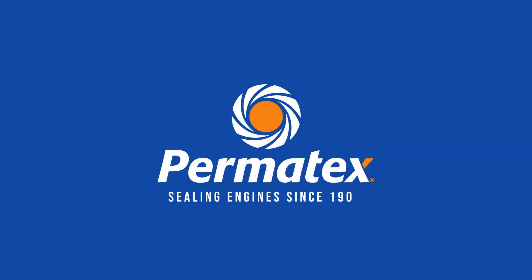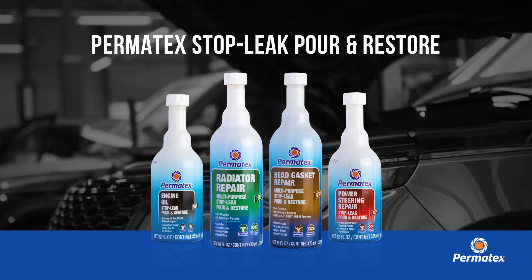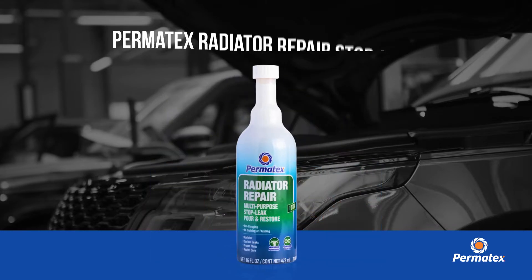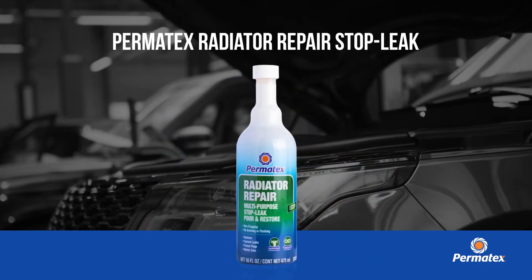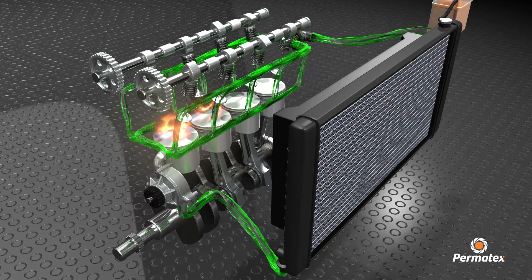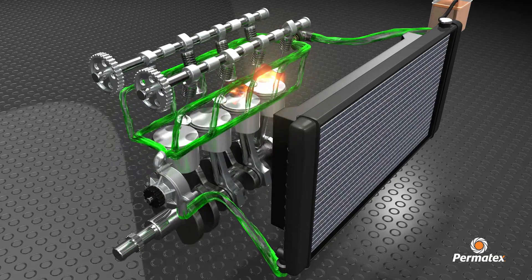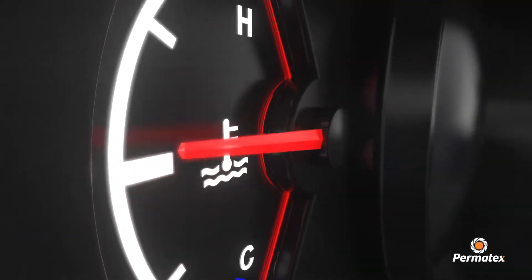Permatex has been sealing engines since 1909, and now we have a new family of stop leak additives. The Permatex radiator repair stop leak seals radiator leaks two times faster than competitive products. This shake and pour solution is an easy one-step process that stops messy radiator leaks and prevents overheating.